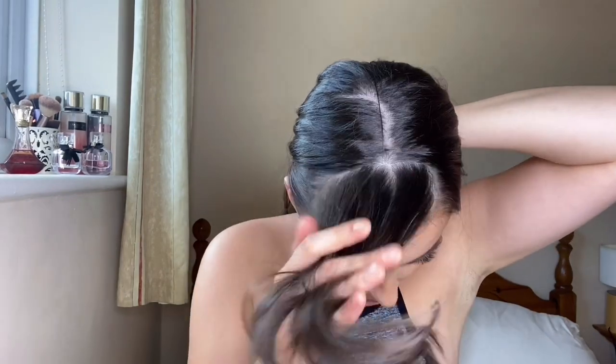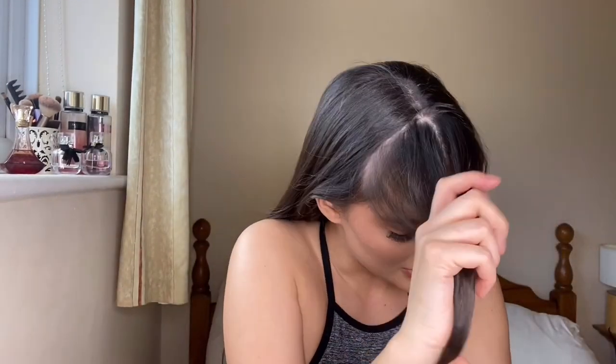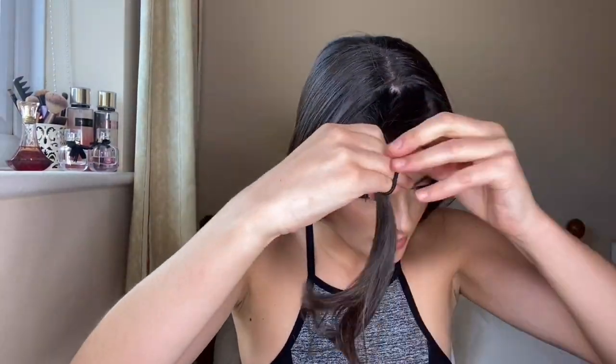Now that I've got my front portion of my hair out, I'm just going to temporarily clip that there. Now that I've got that bit out — looking very interesting — I'm just going to brush the rest of my hair up into a sleek pony.